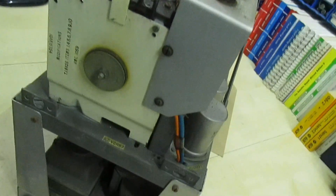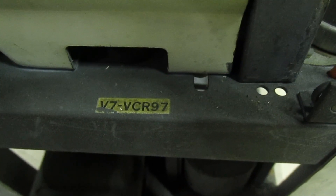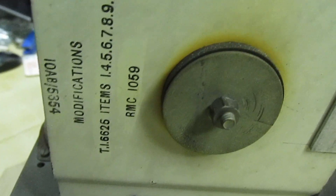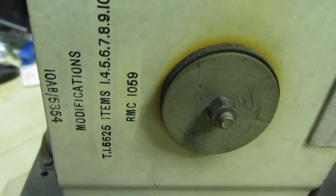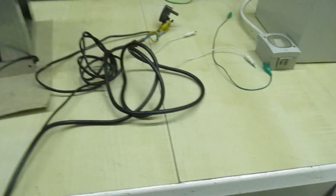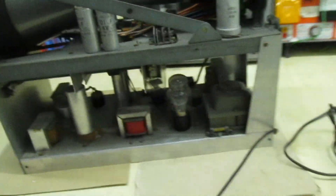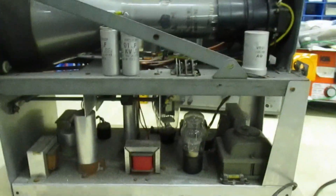It's plugged in and ready to go. Just before we switch it on — that's the tube, it's a VCR97. I've actually noticed a number on this back plate — whether that's a model number, it reads RMC 1059. Anyway, let's turn it around; it's just on a piece of paper so we don't scratch the bench. We'll stand well back — I've had this for 10 years and not plugged it in. Let's see what happens.